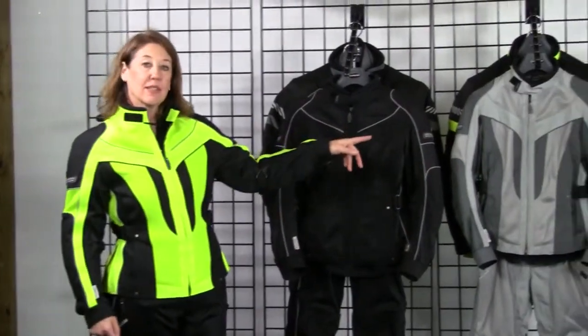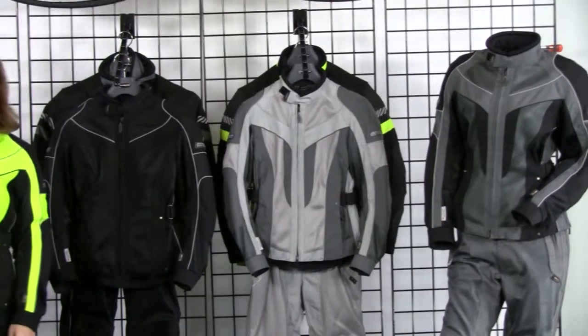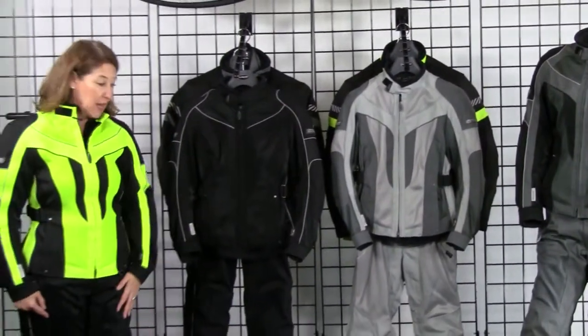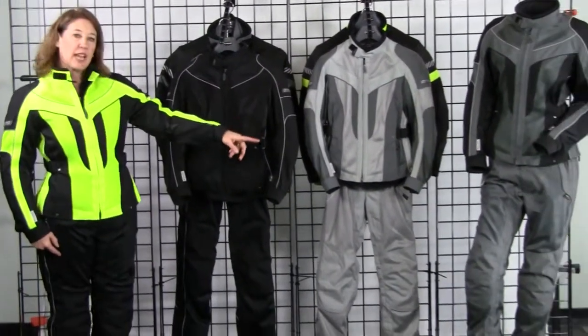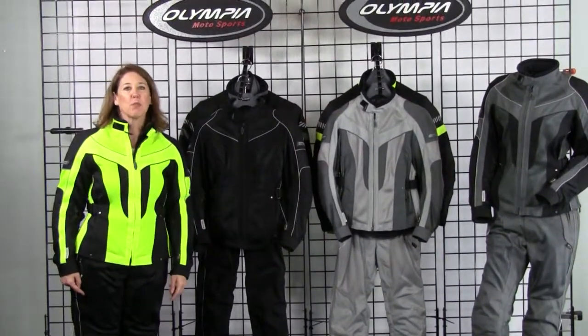Our Ladies Air Glide 4 comes in four color combinations: neon and black, all black, silver and pewter, and pewter and black. We also have three pant colors that you can interchange — black, silver, and pewter. Our Ladies Air Glide collection gives you plenty of options.